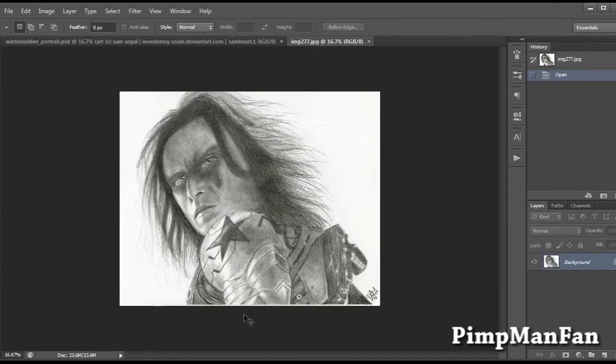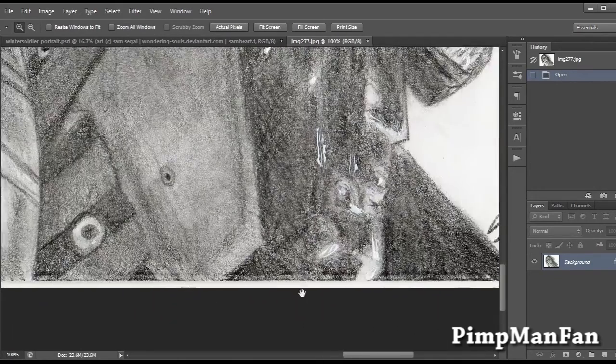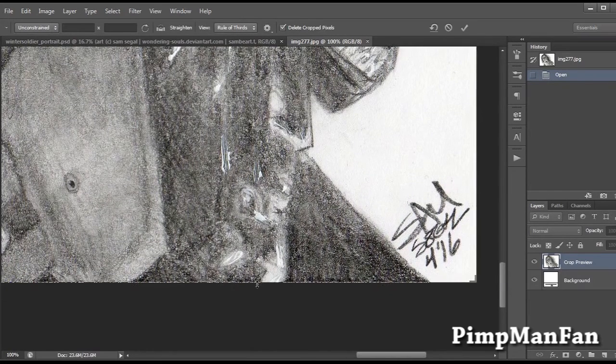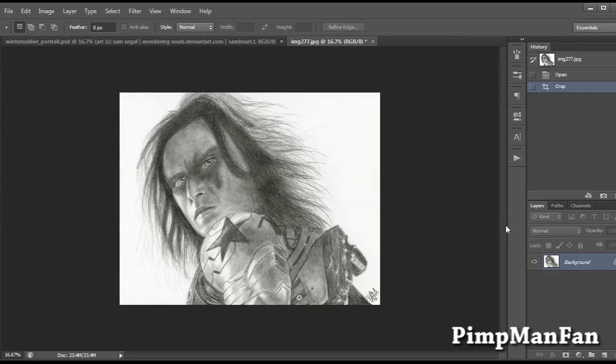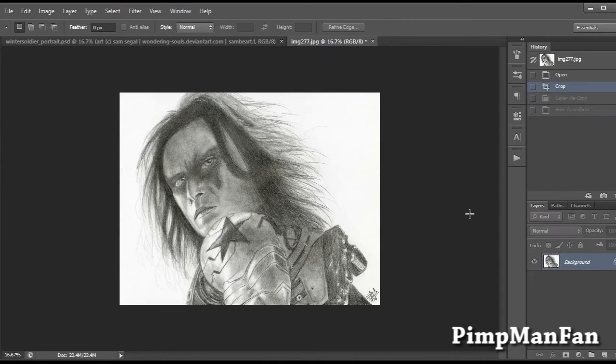I'll walk you through all the steps I take to get this effect. The first thing I want to do is address any extra cropping. You'll see down at the bottom bar there's a white bar that needs to go away. I find where discrepancies are and crop up there. This picture was already aligned and not crooked, so I didn't need to adjust the rotation. That's pretty much it for the cropping.